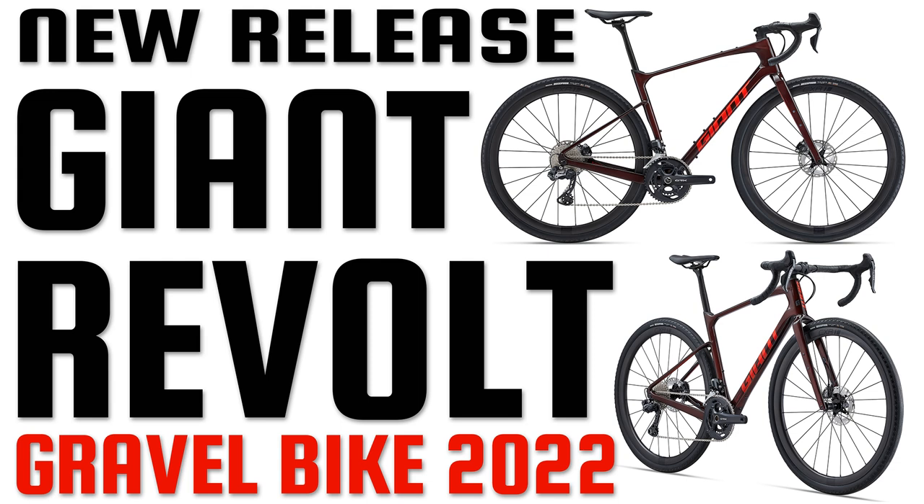Hello everybody and welcome to this new video from Bicotic. Today we're looking at a new release from Giant — it's the Giant Revolt gravel bike for 2022. In this video, we will compare the new Revolt to the outgoing Revolt and compare it to some other bikes to see how it all stacks up.